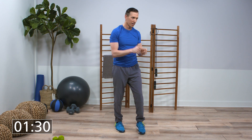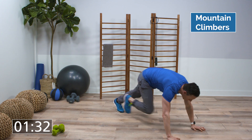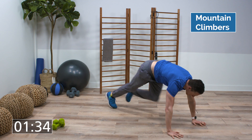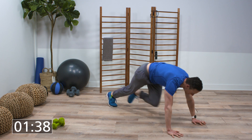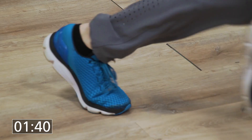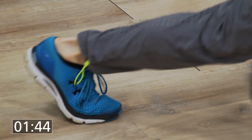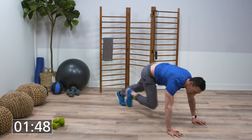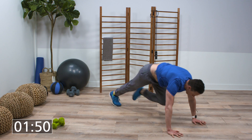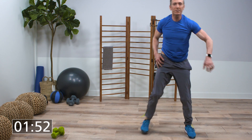Get ready to get down on the floor for mountain climbers. Good deep breath, here we go. You can start slow, but then as it gets a little easier, pick up the pace. You'll notice we're really using all of our muscles with these exercises.